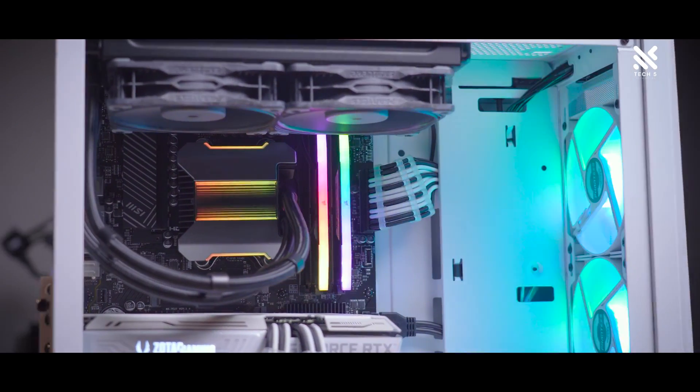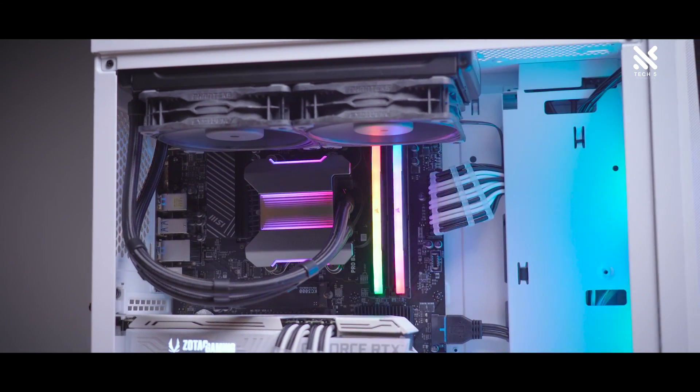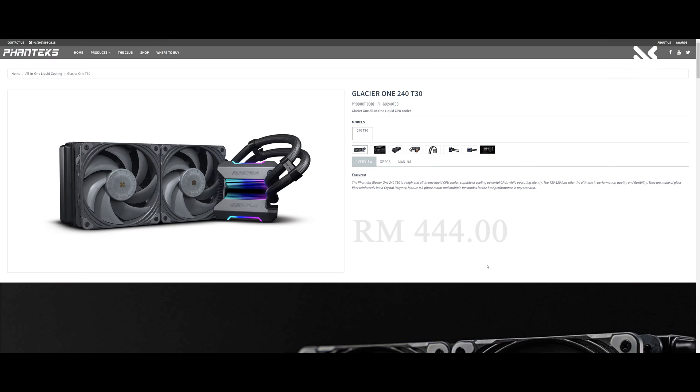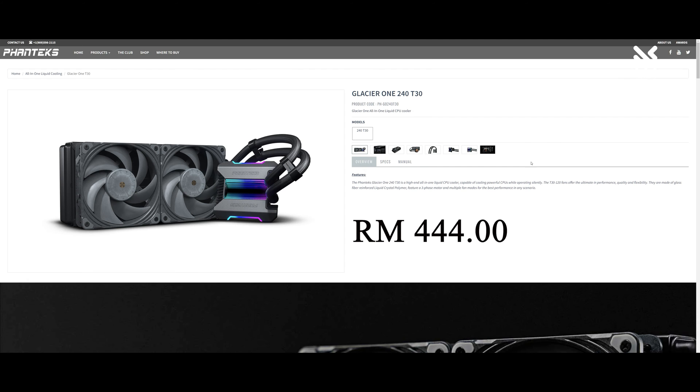So the pricing for such a handsome cooler with its magnetic removable cap and tube clipping — how much will it cost? 600? 500 Ringgit? Nope. It's only priced at RM444, and there doesn't seem to be a white version for the Phanteks Glacier 1 240, at least at the time of recording.